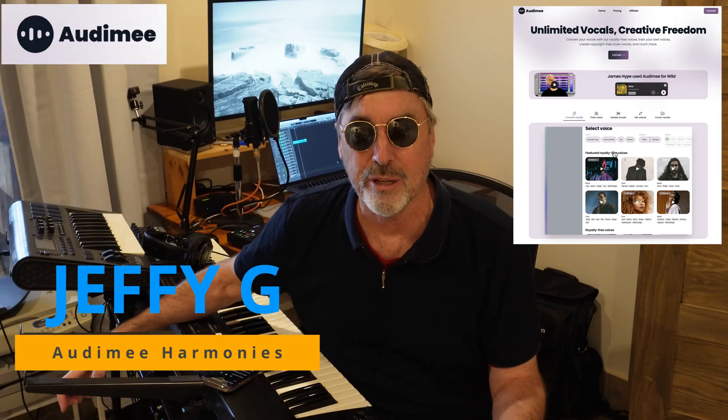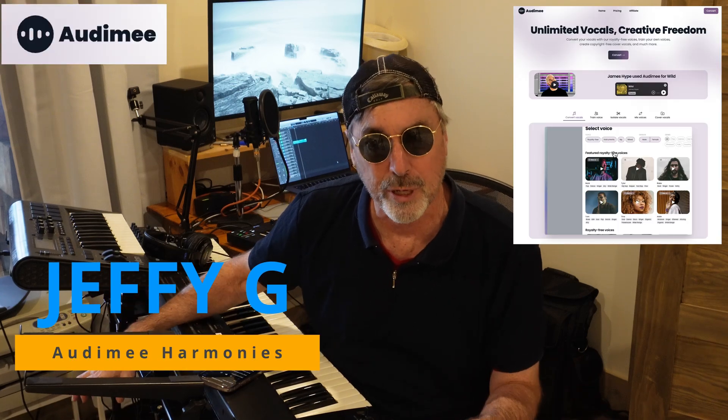Hi friends, I'm Jeffy G. I've had Automy for a while and I'm pretty impressed, but there are two new features I want to talk about. One is the harmony capability and the other is the 94 voices they're making available.